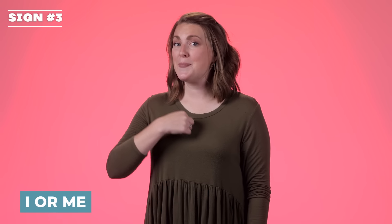I or me. You're just pointing with your index finger towards yourself. I or me.